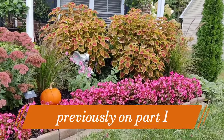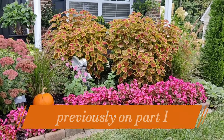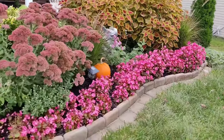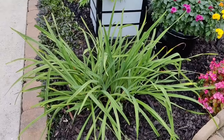Alright you guys, I got everything all cleaned up, planted, and watered in, and I feel so much better. I'm going to give you guys a tour of everything I have planted up here. I'm going to start off in the same corner I always do — if you've been following along, you know I always start my tours over here in this corner.